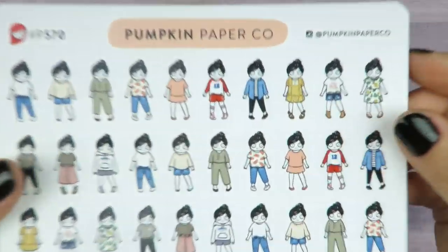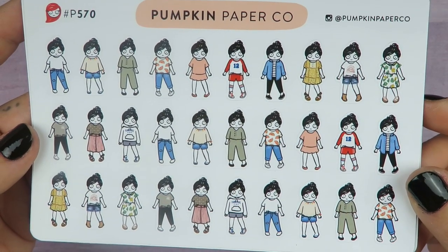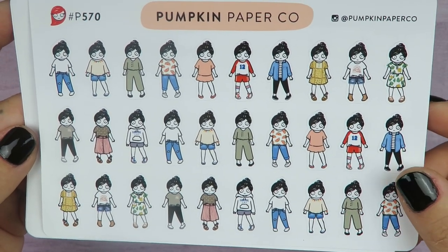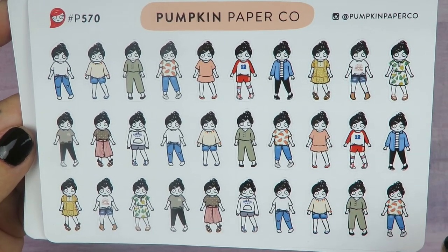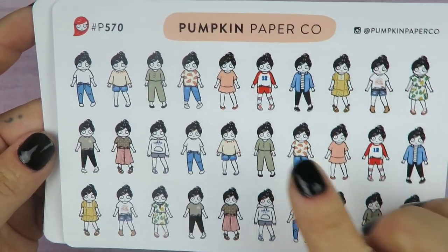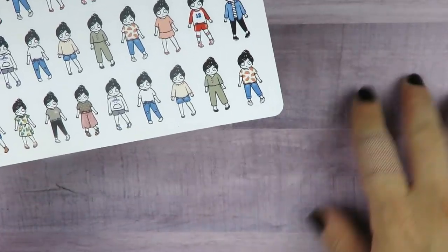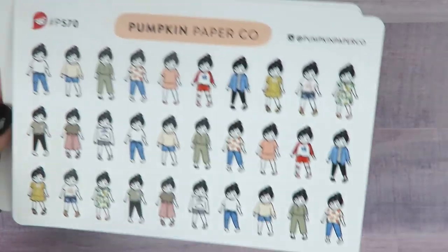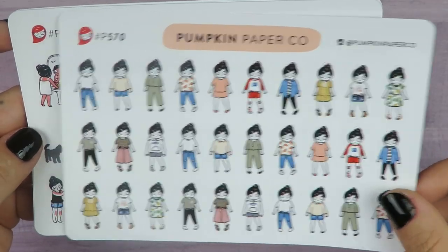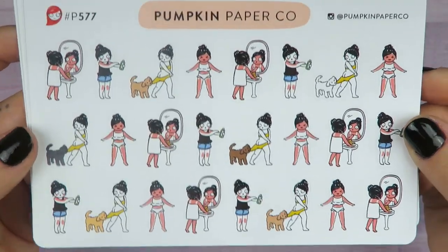I got this sheet of Taras with different outfits — I got black hair because my hair is black. I just love them so much. Sometimes I use them for running errands, and sometimes I put little girl stickers on the side of a quote sticker to represent the whole week in my vertical week on four pages. And then there's this sunburn Tara.